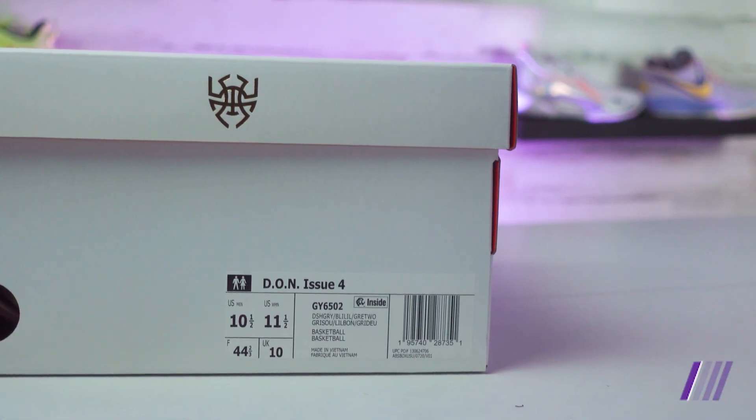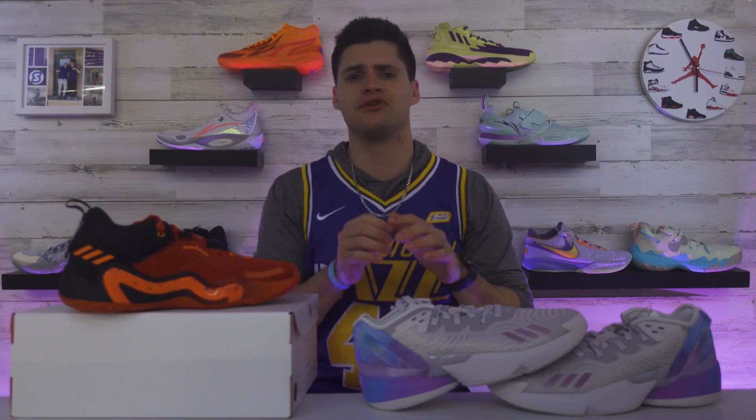These are going to retail for $120. They did get a little $10 price bump, but still incredibly affordable whenever you look across the landscape of what all other signature shoes are retailing for right now. I want to say Paul George is really the only player with a cheaper shoe. And this is going to be the fourth model to come out of Donovan Mitchell's signature line with Adidas.